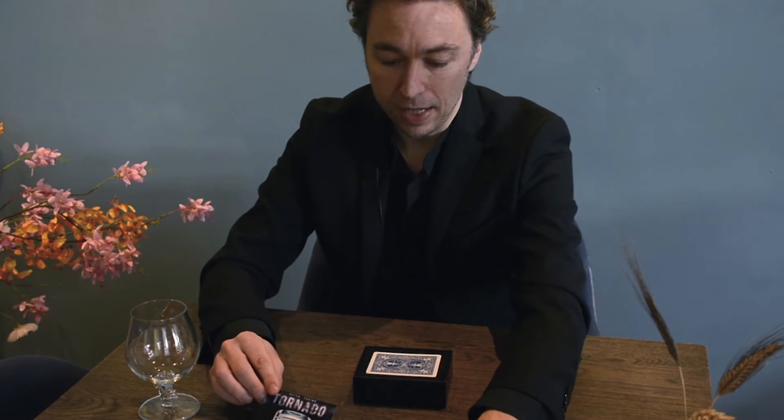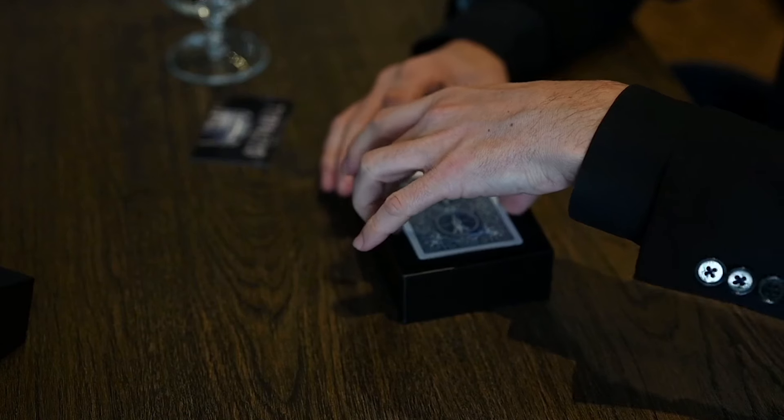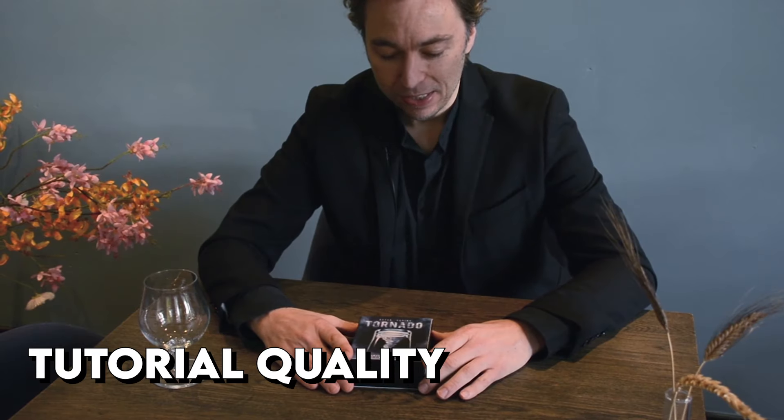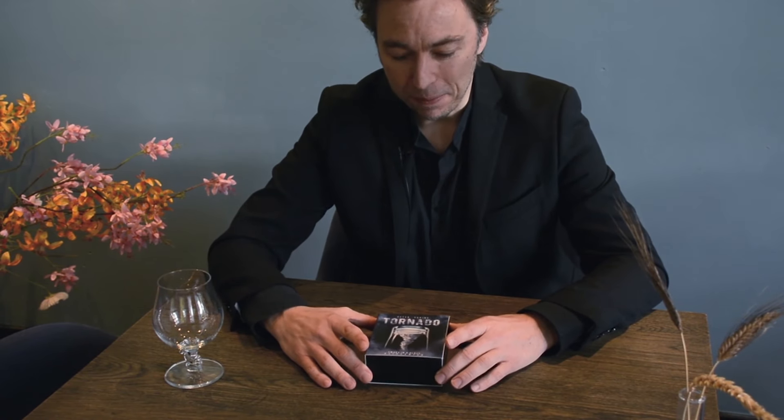Apart from your online instructional tutorial, you'll receive your Tornado gimmick, a red and blue bicycle card gimmick, a micro USB charging cable, remote control, and your smoke fluid. Now onto the tutorial itself — how does this look when you watch it at home? Well, what you're seeing on screen right now is the tutorial in its absolutely glorious detail. Everything is crystal clear and very well shot.